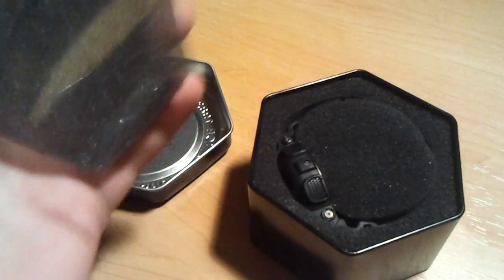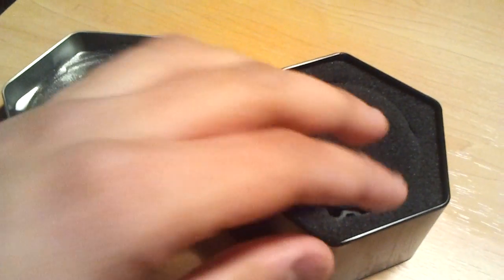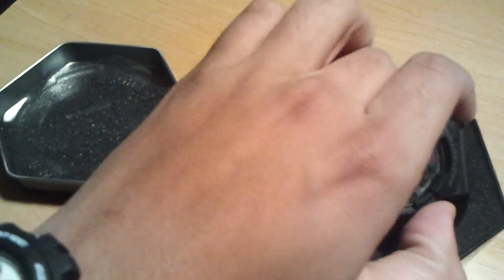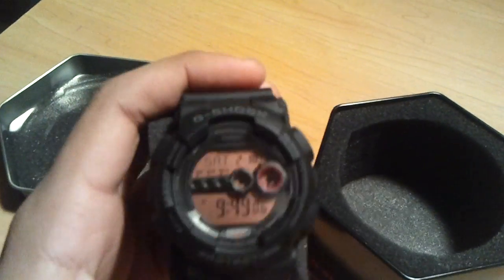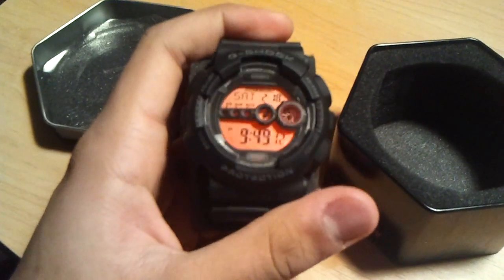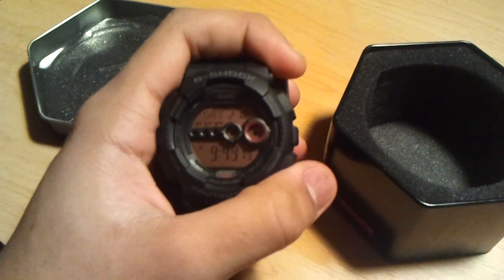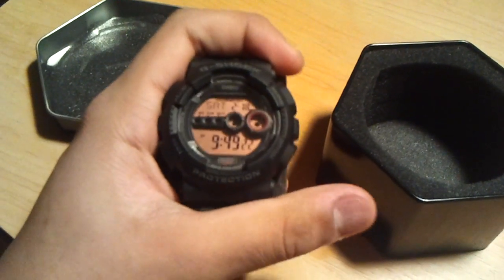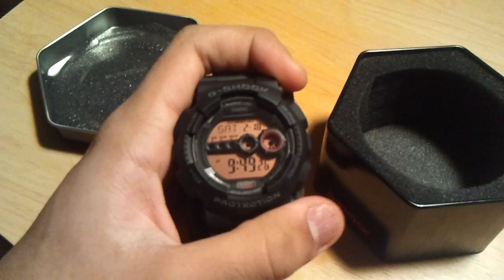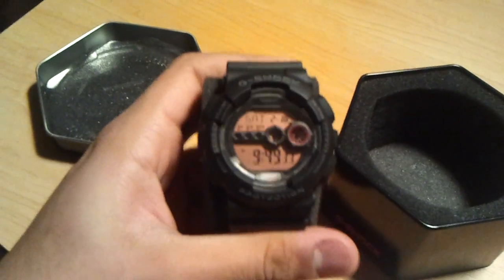It's a military style watch. However, it's a GD100 version military style. GD100 military style watches are actually kind of unique because there's not only one of them, like the 6900. The 6900 only has a DW-6900 MS-1. But the GD series, the GD100 series, has many military styles. Of course, you guys all know of the three play sets — all three are considered military style because of the green coloring. You guys know the GD100 MS-2, which is a GD100 just like this one, but it has the dark green outlook instead of the black.